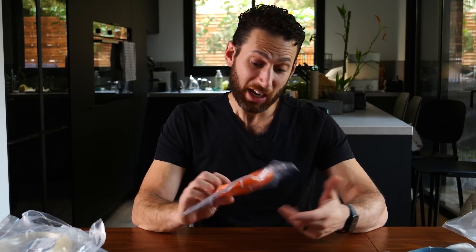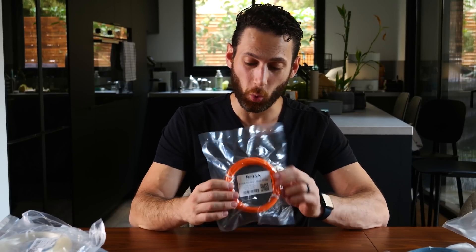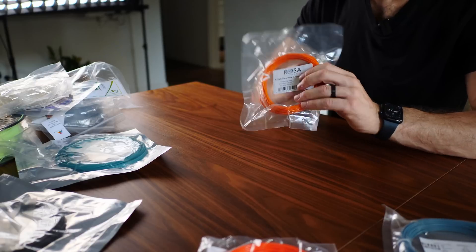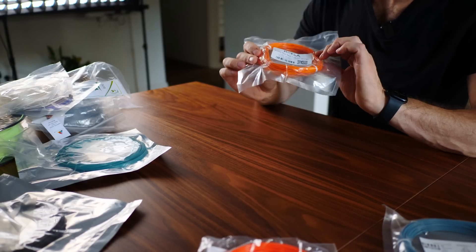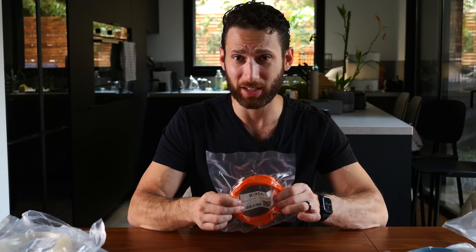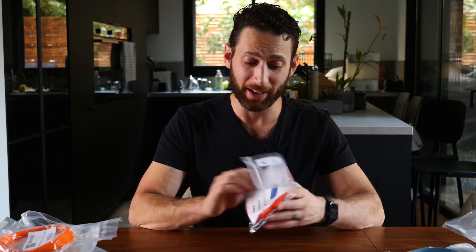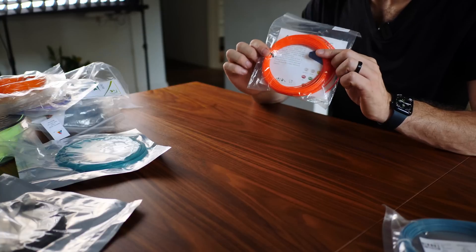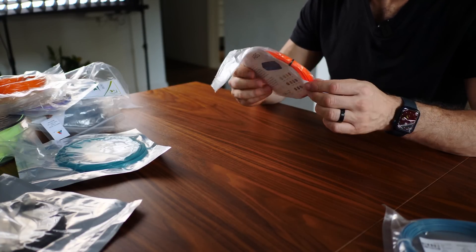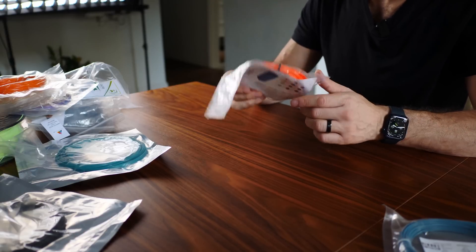We've got some that are less exciting than others, but still exciting. We've got an orange TPU from Rosa, which I'm really excited about. I love printing with flexi filament. This is a pretty hard one at 96A, but I'm excited to print with it because I've only ever printed in three or four different colors of TPU. We also have a basic orange ABS from SmartFill. I took it because I love the color and it will be perfect for my hexagon honeycomb wall — it'll match some of the other filaments I've used for the brackets on that wall.